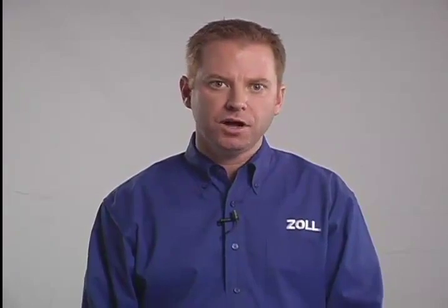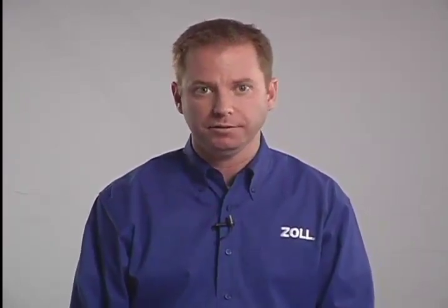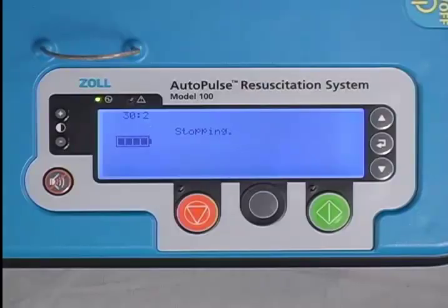The AutoPulse has multiple built-in safety features. The accuracy of both the hardware and software is constantly being internally monitored as the machine is operating. If an issue is detected, the AutoPulse can safely stop itself within a fraction of a second in order to prevent any potentially unsafe condition.